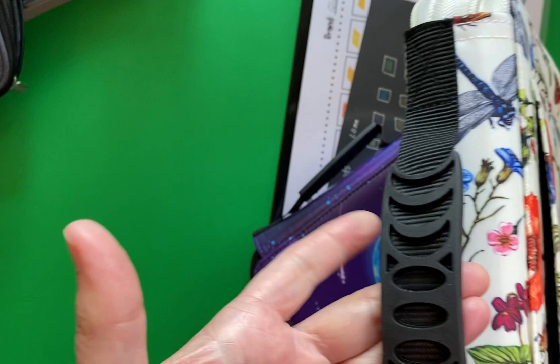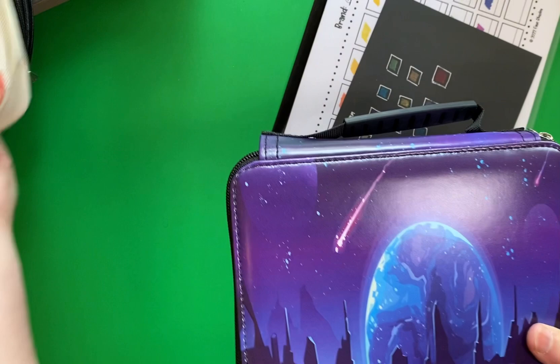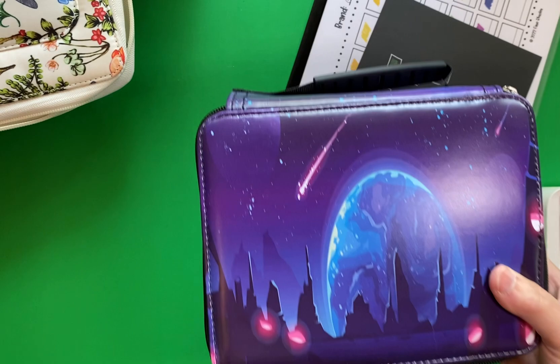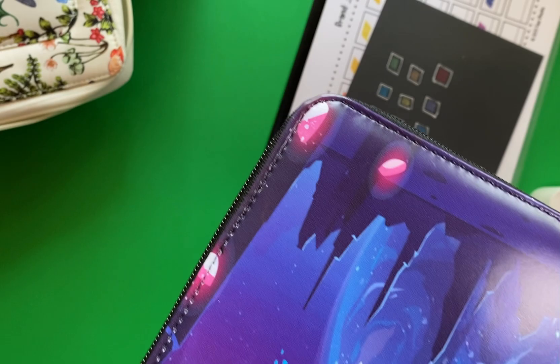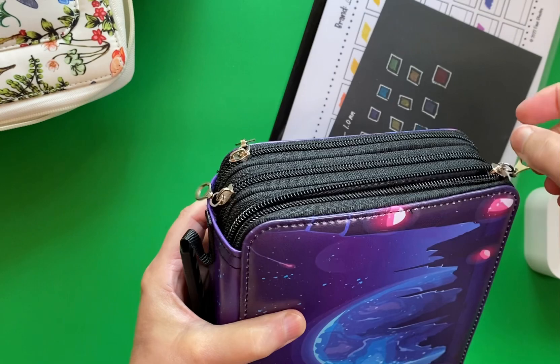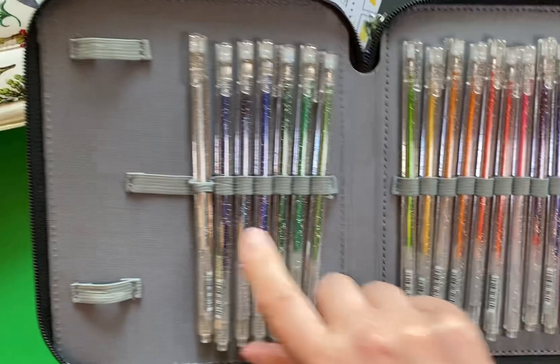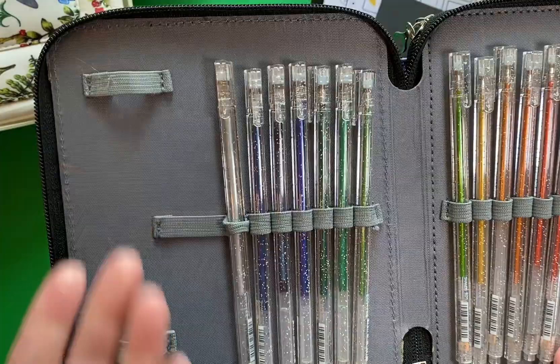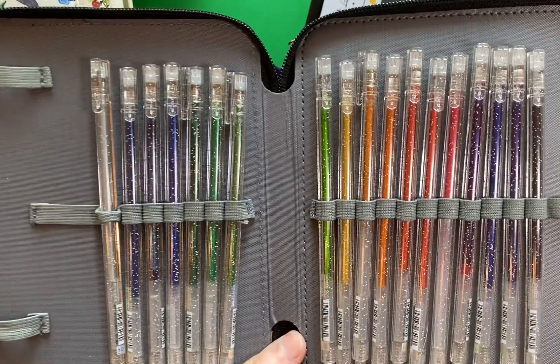This smaller pencil case is quite a bit smaller in size but it holds a lot. I bought it specifically for my glitter gel pens. It comes with three zippered compartments and a really cute cover on both sides. Inside the pens sit really nicely and there are still some loops left over. My goal was to put all my different sets of glitter gel pens in here.